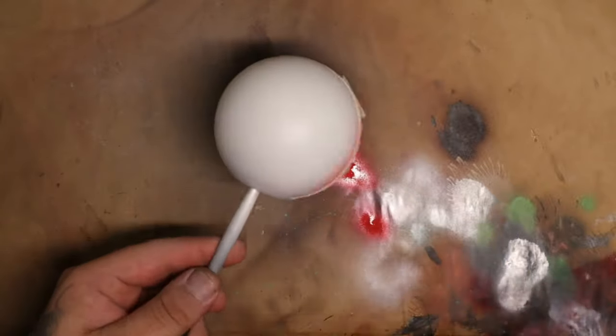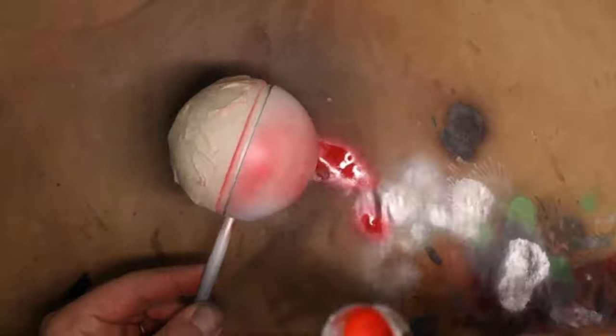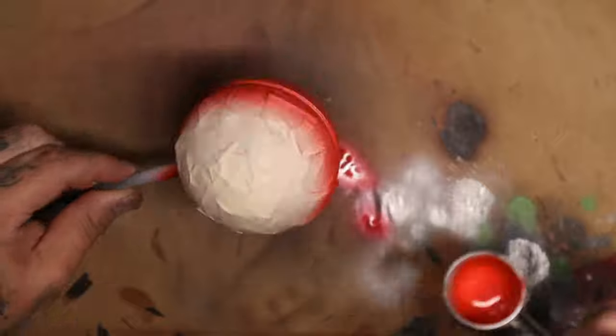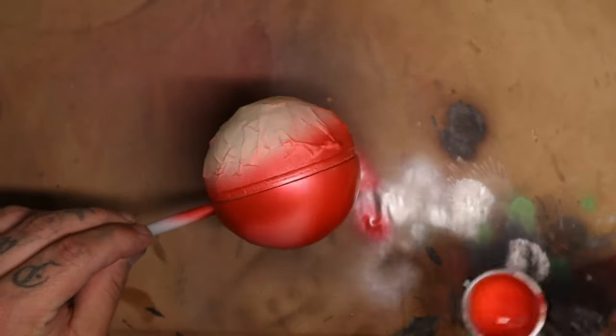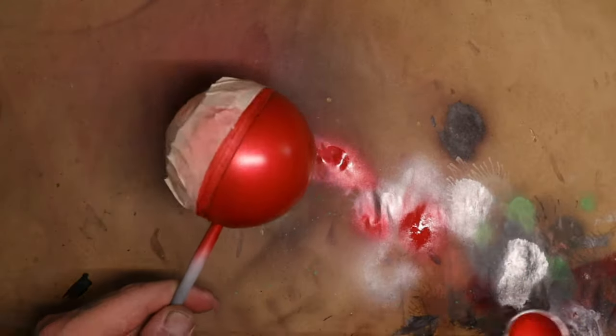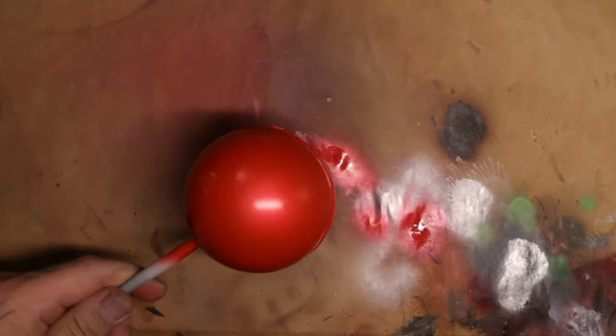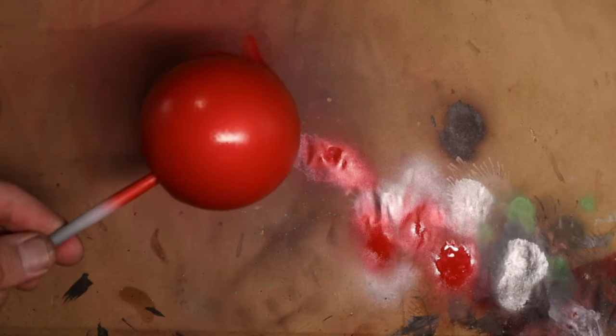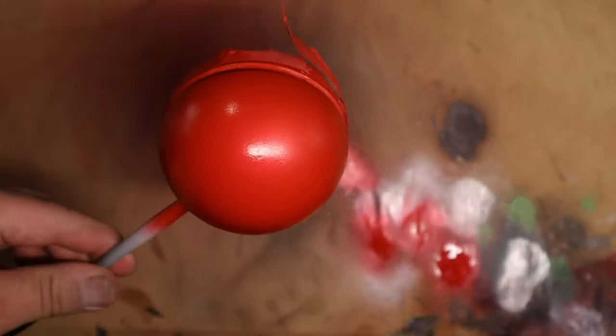I then used a metallic red from Ammo by MIG and I literally just sprayed a solid base coat over the top of the entire ball. I made sure that was dry and then I did a second layer over the top — I want to make sure this red is as vibrant as it can get. Once that had fully dried I took a brighter red, which is not metallic, and poured it straight into the tiny bit of metallic red that was left in the airbrush, leaving a few little flakes in the red, and I sprayed that in the highlight spot.